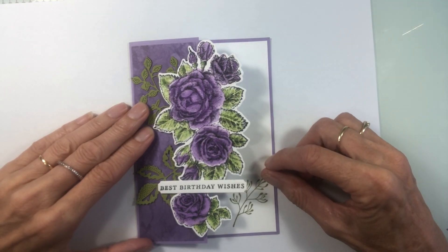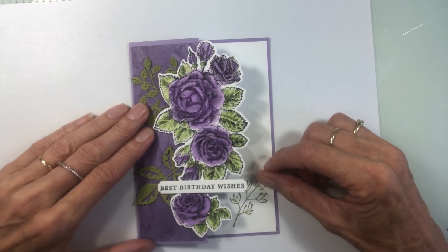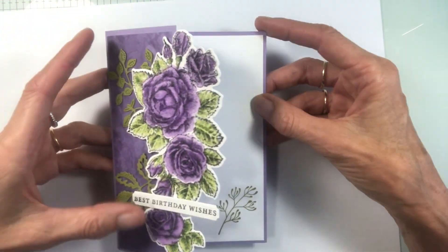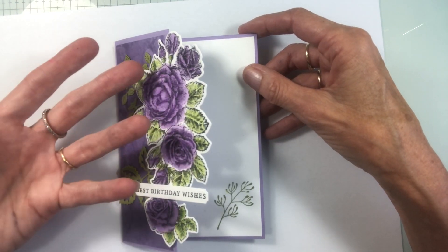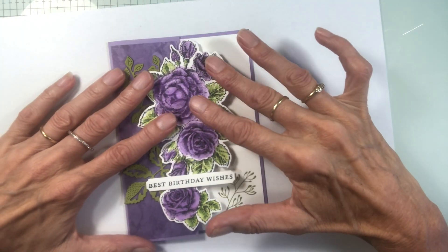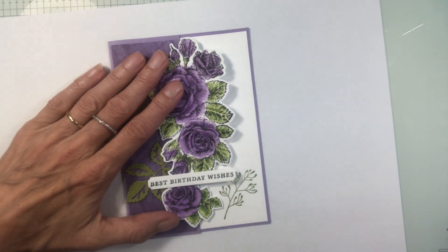Hello, welcome. It's Jenny from A Stampin' Journey. I'm a Stampin' Up Demonstrator from Wollongong in New South Wales, Australia. So glad you could join me today while we create this half fold card. I'm using the Stippled Roses stamp set — it's just gorgeous. But you could try it with any of your other flower stamps you have at home. I'm going to go through some steps, share some tips on colouring the flowers and also putting the card together when you come to assemble it. So let's get started.